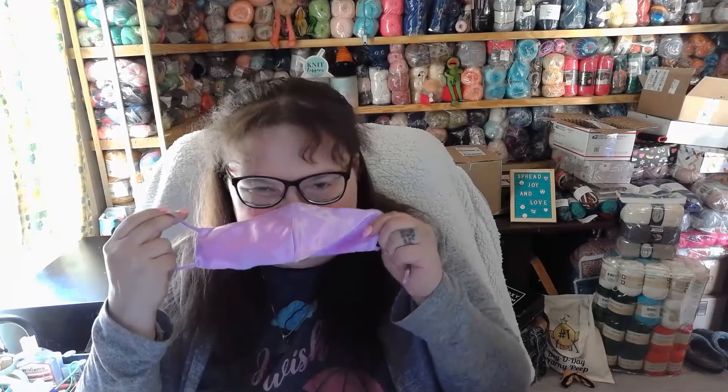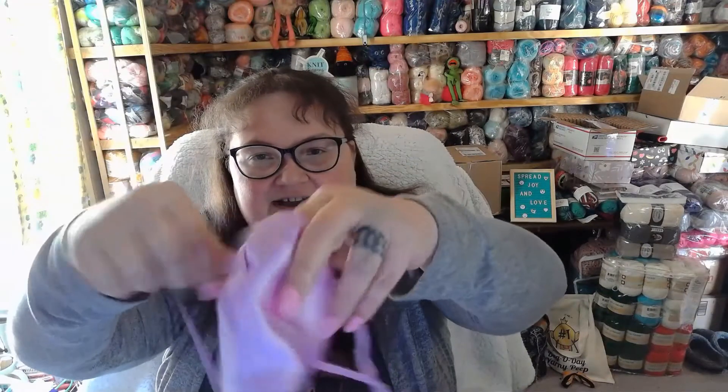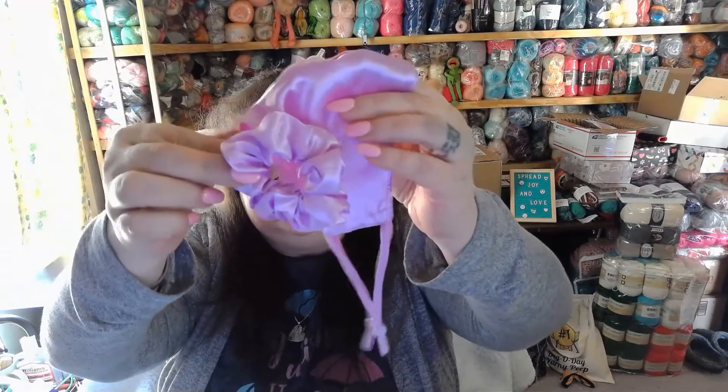So let's take a look at the box. The first thing we've got is a purple scrunchie — that's awesome. And we've got a purple mask. How great is that? It's super soft and it's got these little things to adjust the mask. That's fantastic, and it matches the scrunchie.